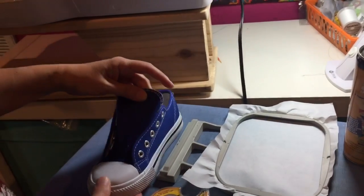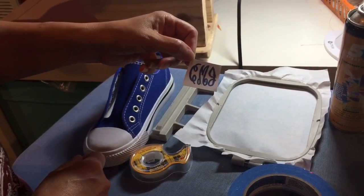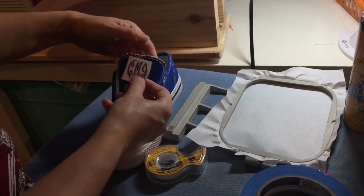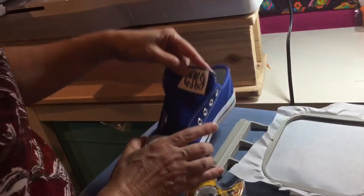The next thing you'll want to do is pick out your monogram. These are a pretty small pair of shoes — kids size — so I actually used a very small monogram, only one by one. Just kind of eyeball it to see the right size based on the shoe that you have. This is the monogram and I'm pretty happy with the way it'll look.